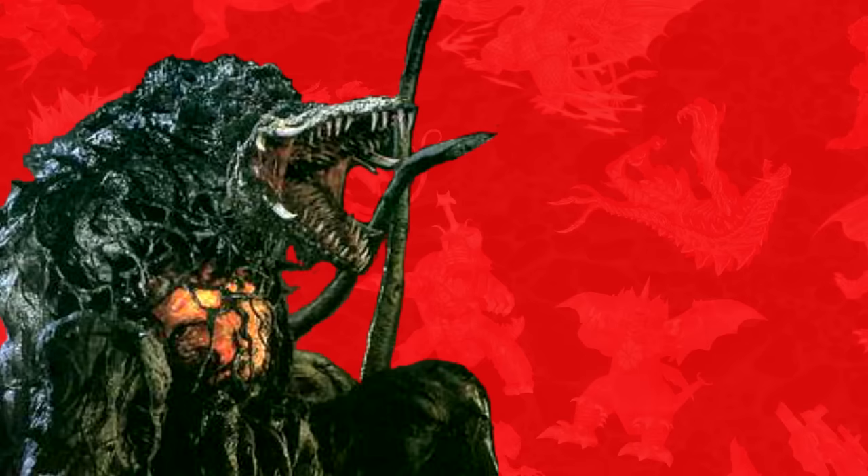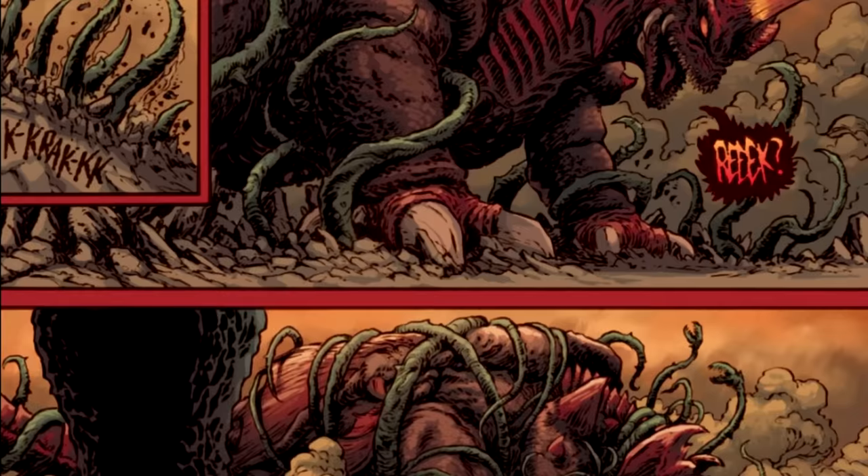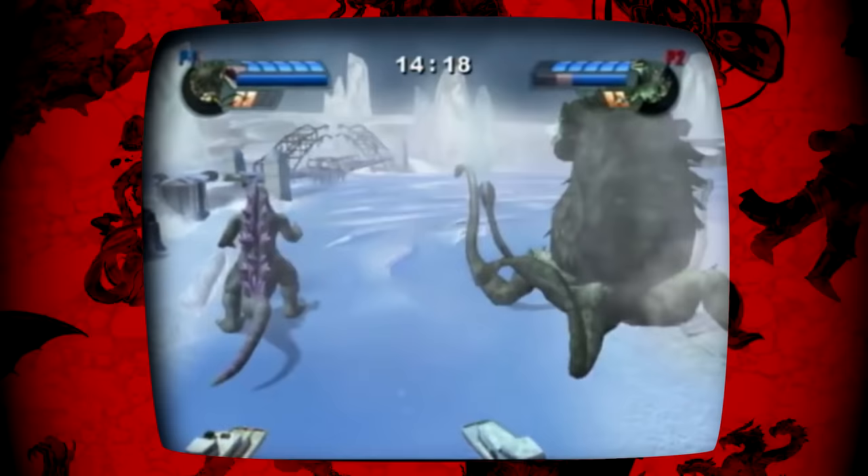Tunneling: Biollante can ingrain her vines and tendrils and then have them rise up from the ground further away from her in a surprise attack. This ability is seen specifically in the PS3 and PS4 Godzilla games, as well as the IDW comic series Godzilla Cataclysm. In Godzilla Unleashed, Biollante has the ability to submerge her entire body underground and tunnel around, surfacing to overwhelm foes.